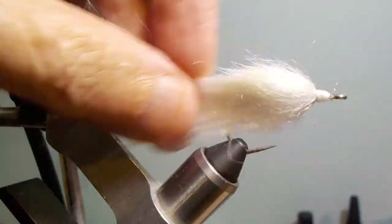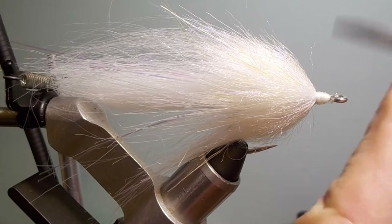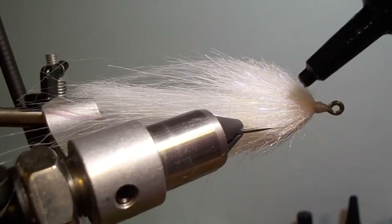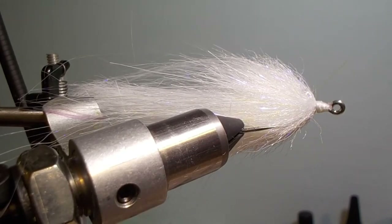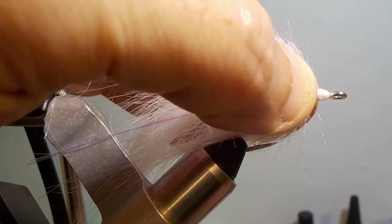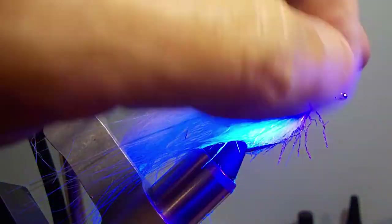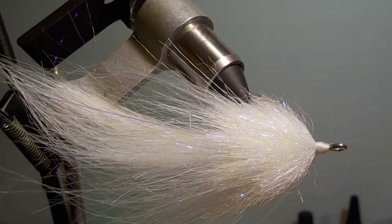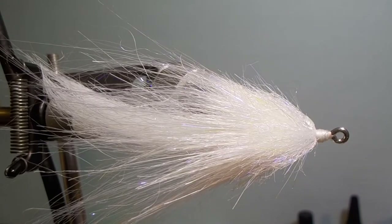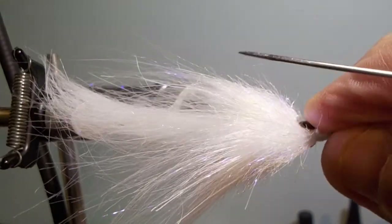The next part is probably the hardest part of tying the fly, which is getting the eyes on and getting them on well. I start with a dab of UV epoxy, put the eye on, and then cure it with the UV flashlight. Those will usually stay right in place. You're not trying to put a whole bunch on there — just a small drop so that when you put the eye on, it just pushes a little bit out around the eye. Get the eyes squared up and hit it with the flashlight.